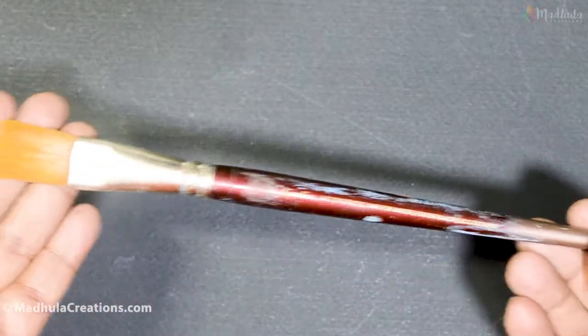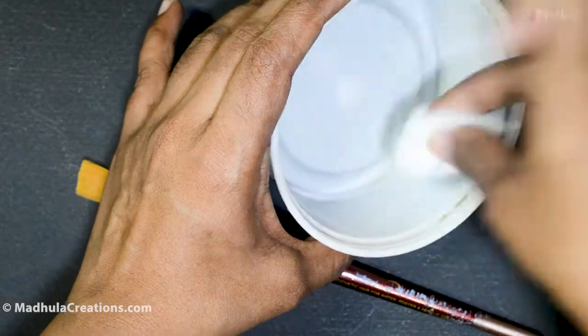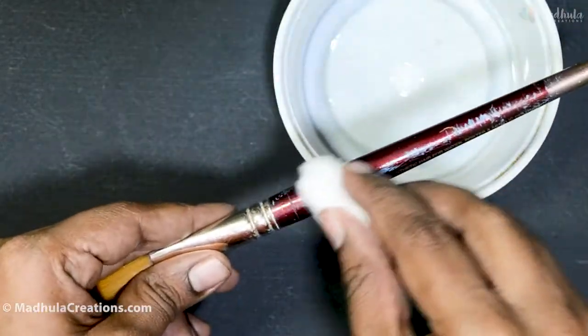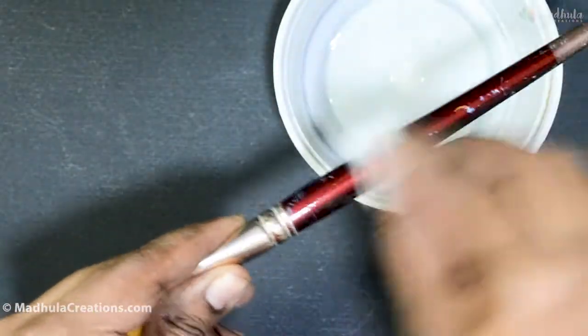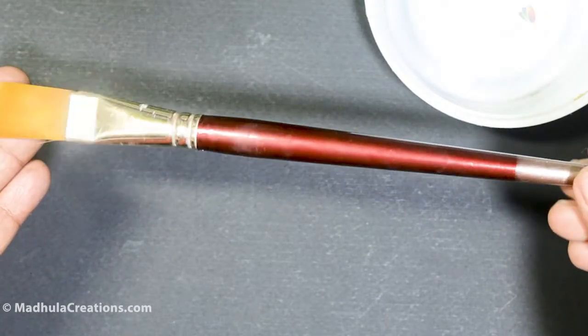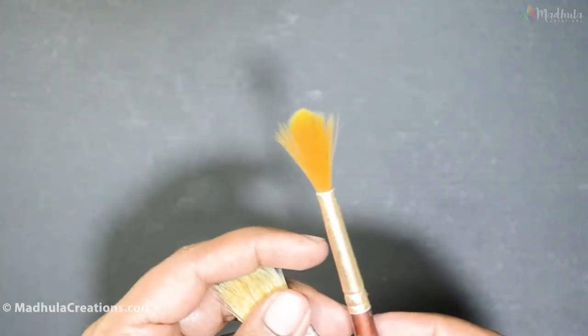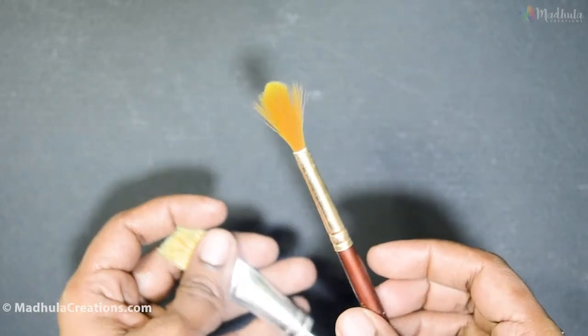Once done, as usual wash it in soap and water and allow it to completely dry. You can also use rubbing alcohol to clean the other parts of the brush. Just use a cotton ball, dip it into the rubbing alcohol, and wipe the brush. This will give you a clean, shiny brush.